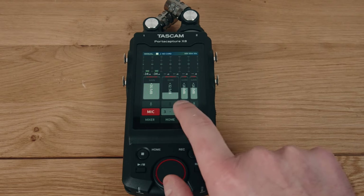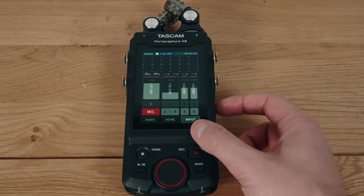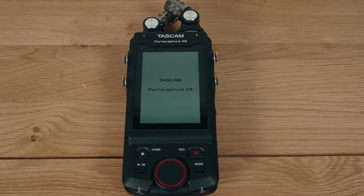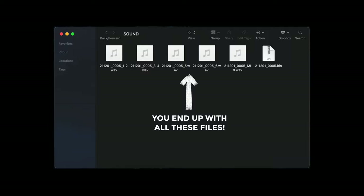One thing I found kind of odd: let's say you're planning on recording a basic live gig using only the XY mics, so on the inputs page you disable inputs three, four, five, and six. You switch the unit off to save battery until the show starts — then you switch the X8 back on, hit record, only to find it's recording all six inputs once again. I get why it does this as a fail-safe, but it is annoying because it captures so much more data.